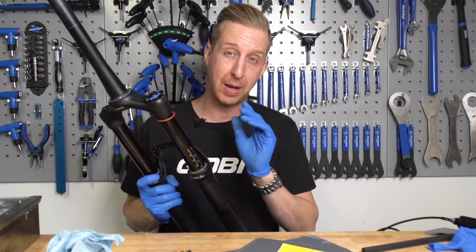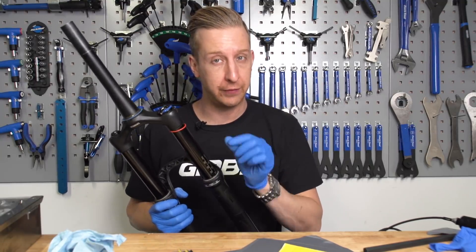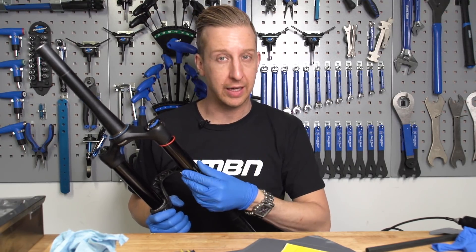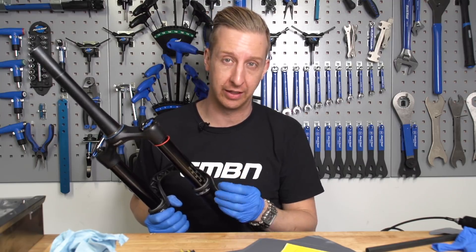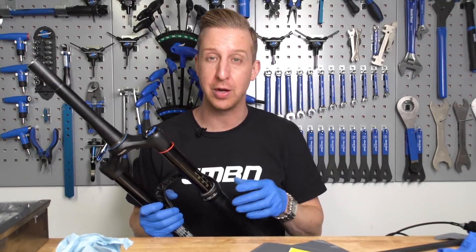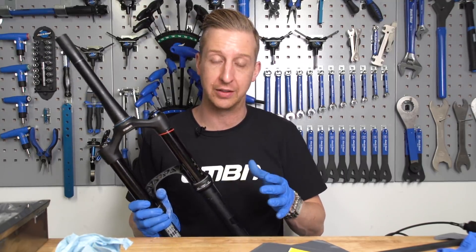So there we are — we've effectively just patched up a stanchion scratch. You don't need to fill it in if it's just a minor little scratch. The important factor is to remove the burr. A little scratch and indent is not going to harm the fork, although dirt and muck can get in there. It's more about getting that burr off and making it as smooth as possible so it just passes the fork seals nicely. And don't forget that you can do this on a dropper seat post as well — it's exactly the same principle.